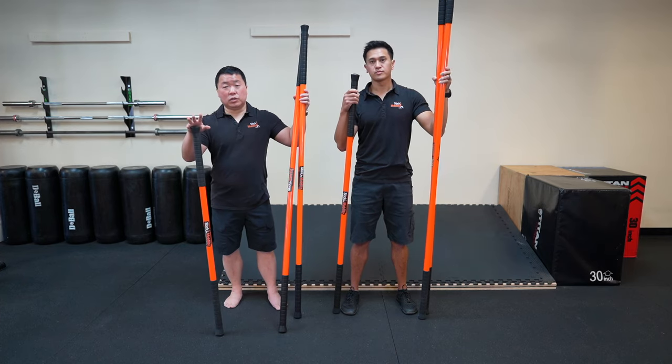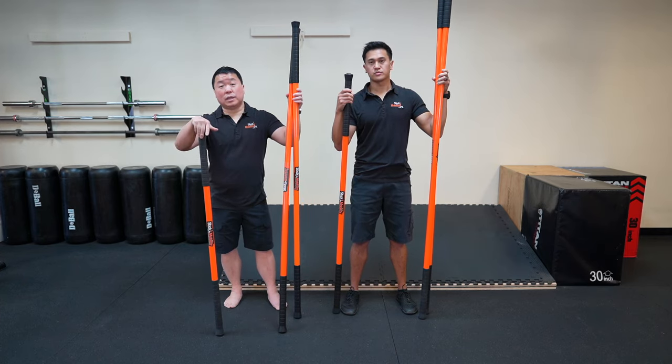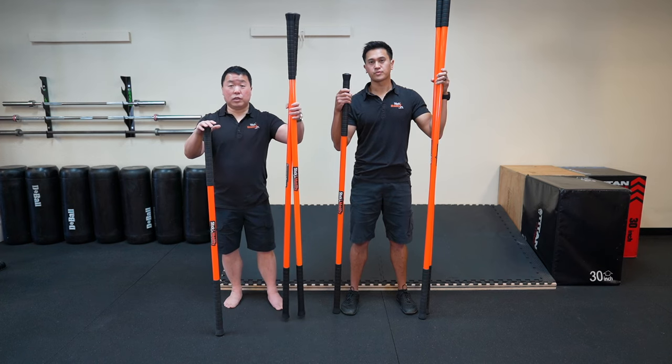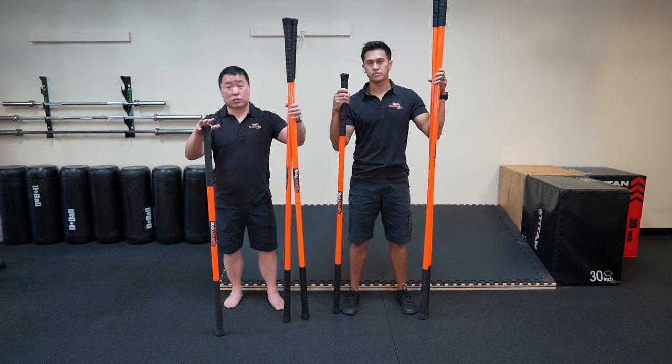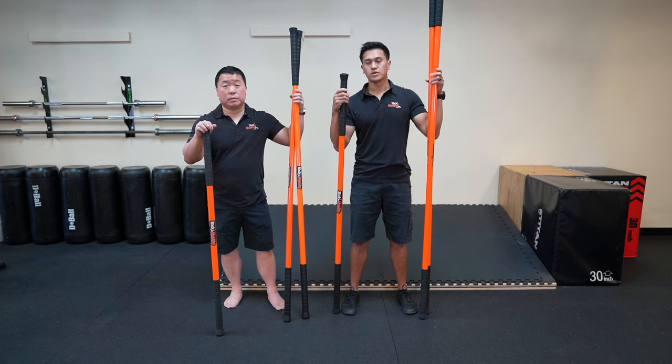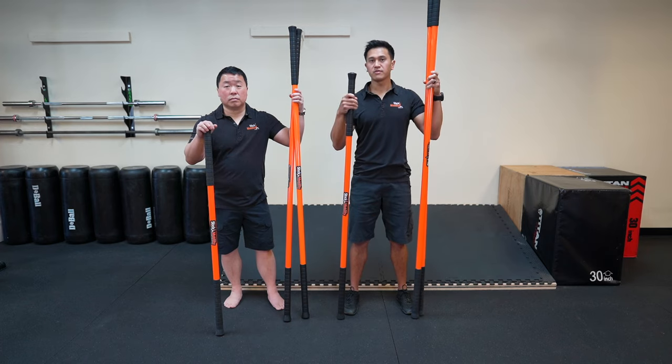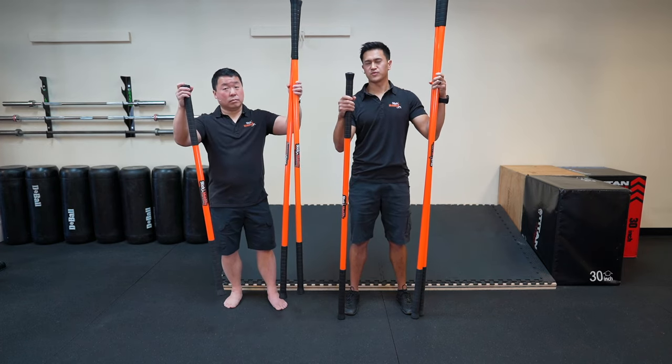The short sticks are generally used for joint-by-joint mobilizations and our ground-based work, while the longer sticks are used for our standing drills and predominantly most of our stretches and strength training drills. So if you're 5'10 or taller, you're going to use the 7-7-5, and if you're under 5'10, you're going to use the 6-6-4.